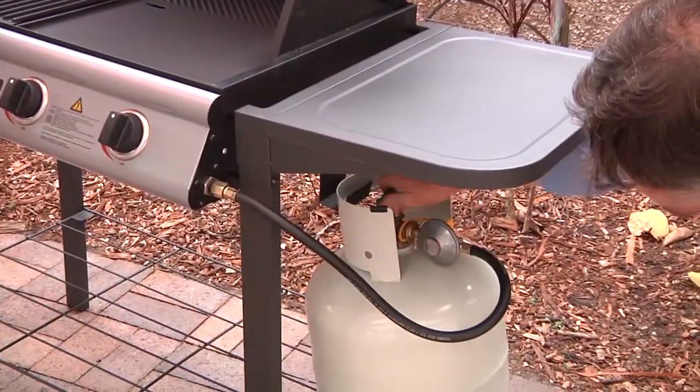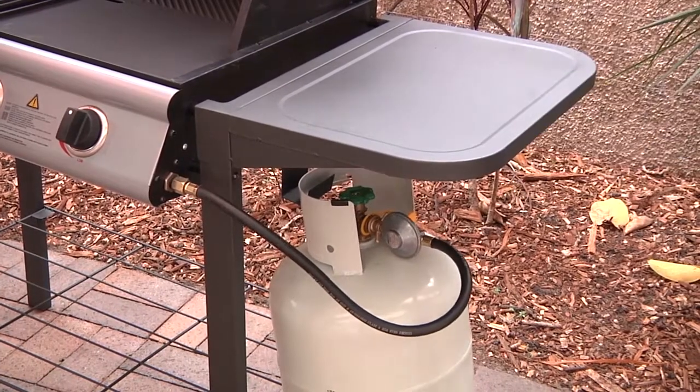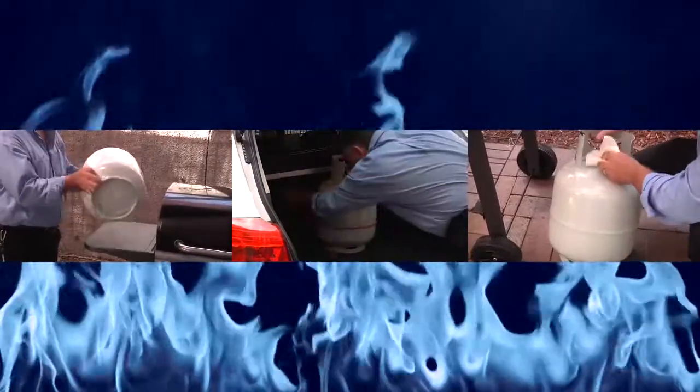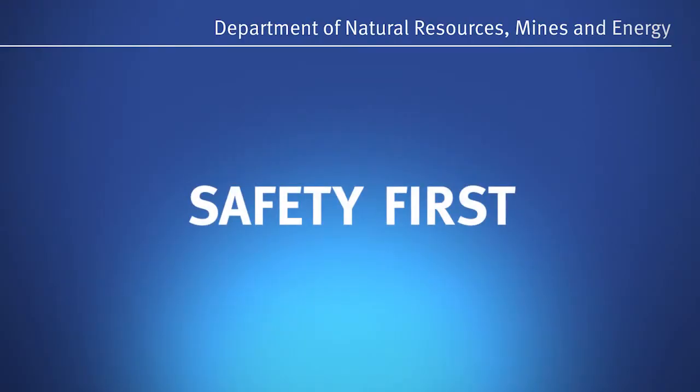When you have finished cooking, turn the gas off at the cylinder valve. Make sure you use your barbecue and LP gas cylinder correctly so you can enjoy the great outdoors this weekend. Remember, safety first.